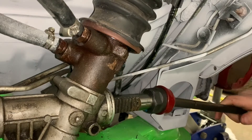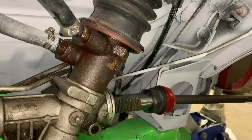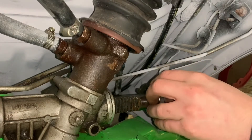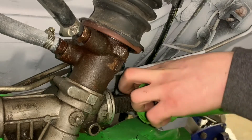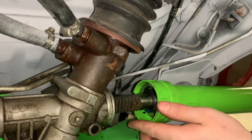You want to make sure that the threads are the same. From here, we will go ahead and slide our tool back on, slide the sleeve back on, put that in, and go ahead and lock it.